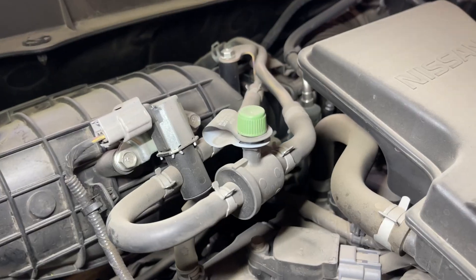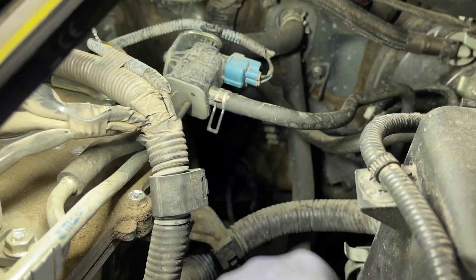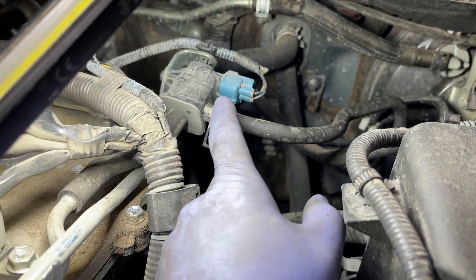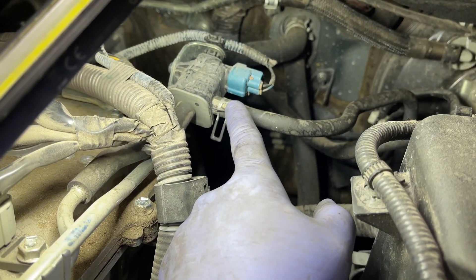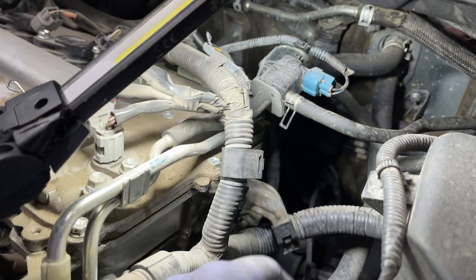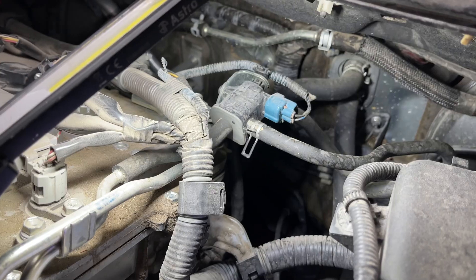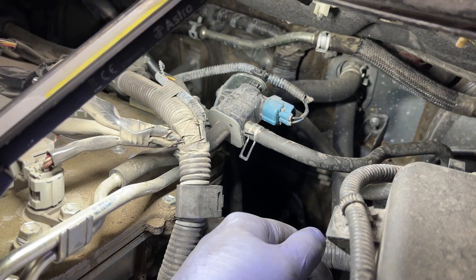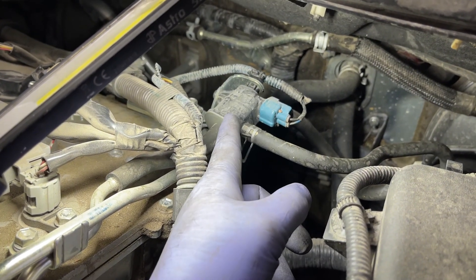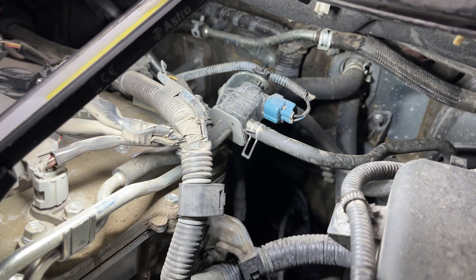Most cars will have a green Schrader valve that you can use as a test port. For whatever reason this one doesn't. So I'm going to take this line off of the purge valve and send smoke that direction. The way this works is the canister stores the vapors, and while you're driving down the road, the purge valve will open and close and use some of those vapors for the fuel mixture.